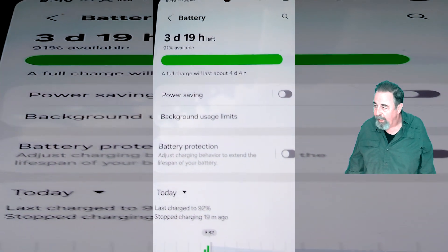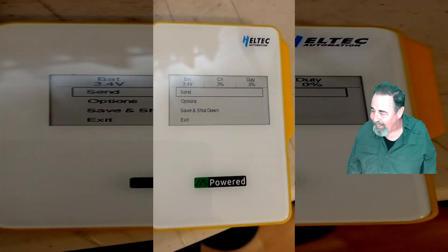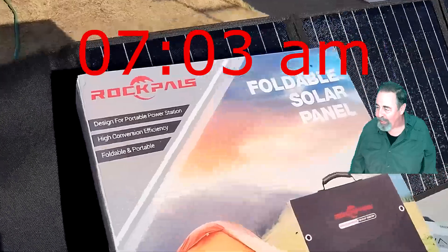The S23 has a remarkably large battery, and I got the Mesh Pocket down to 3.4 volts. You don't want to go any lower than that.